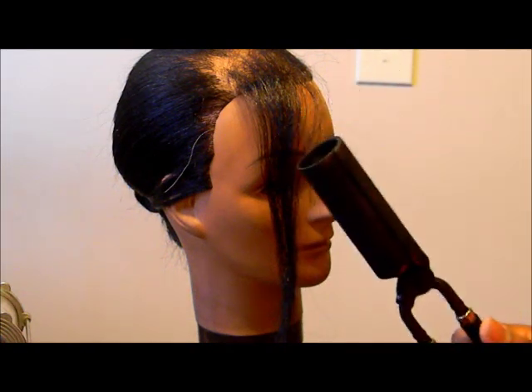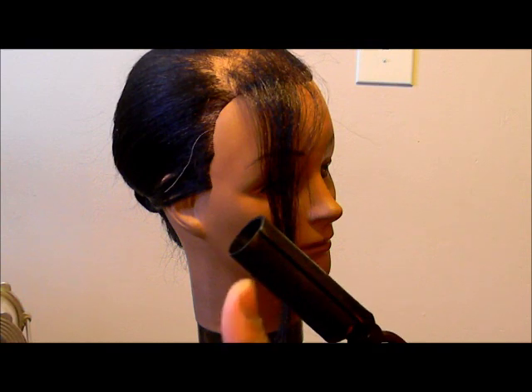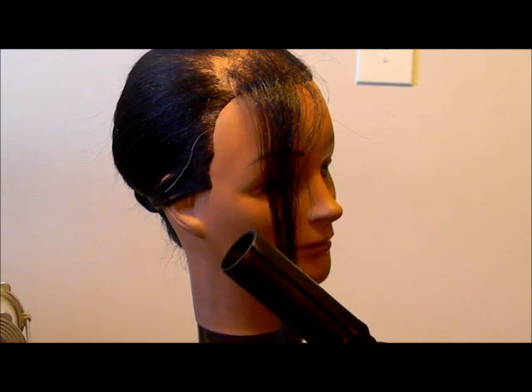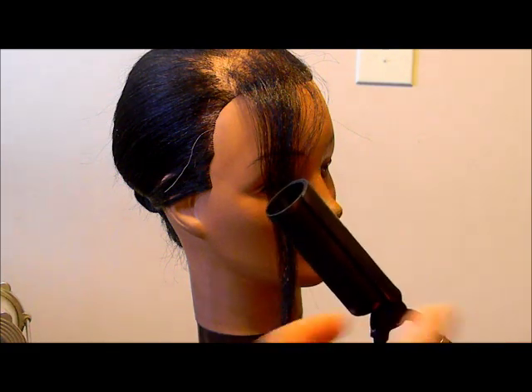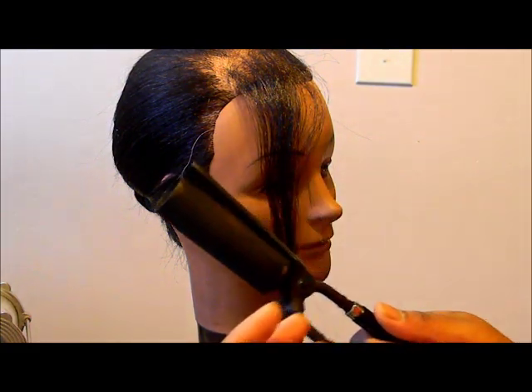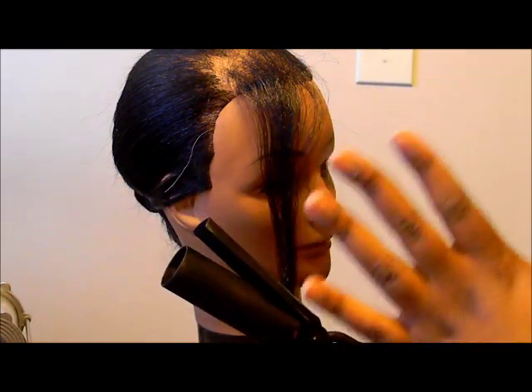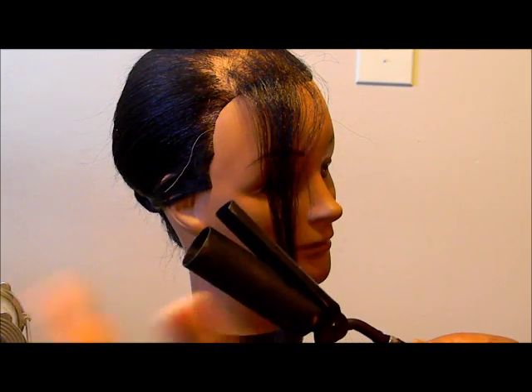So if you are in doubt about how long you should leave them in — which I just did a video on, I will put a link down below — always refer to a mannequin to test out something that's bothering you. If you're not sure about how to use these, always do it on a mannequin. Practice stuff on a mannequin first, then try it out on one of your friends or something like that.